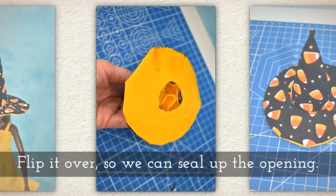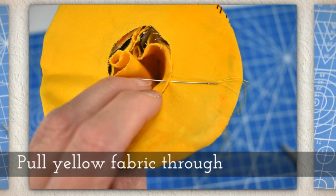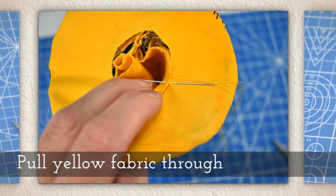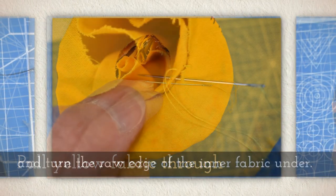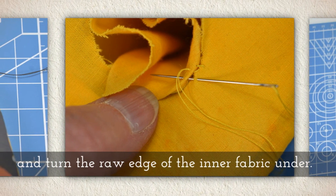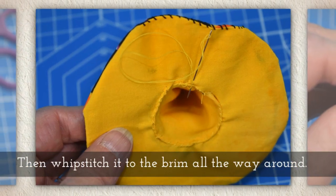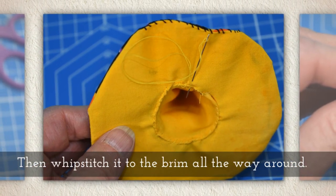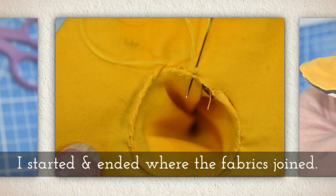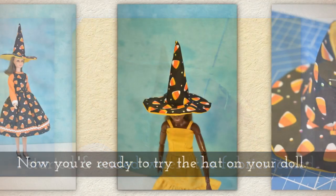Flip it over so we can seal up the opening. Pull the yellow fabric through and turn the raw edge of the inner fabric under. Then whip stitch it to the brim all the way around. I started and ended right where the fabrics joined.